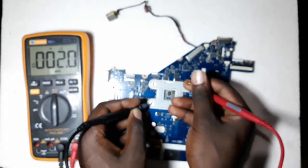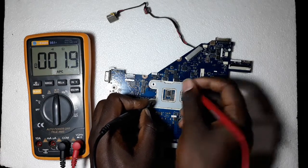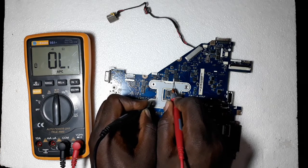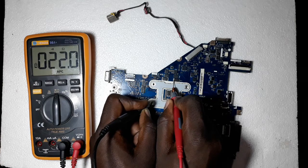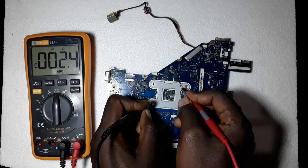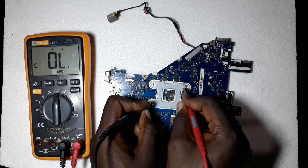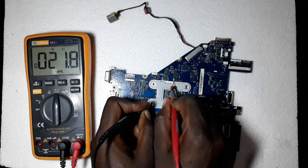Some of these capacitors look like they are short when the processor is inside. But you can see that the side which has the positive line has more resistance — it has 22 ohms — and the ground side has almost 2.4 ohms. So this is the negative side. If this capacitor was faulty, it should be measuring 1.8 ohms on both sides.